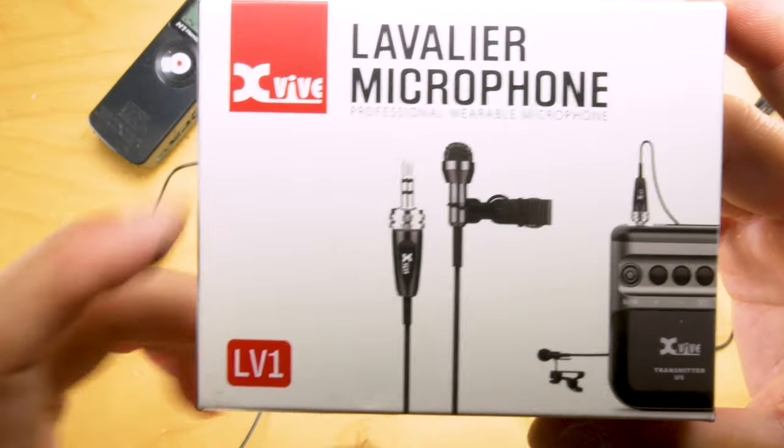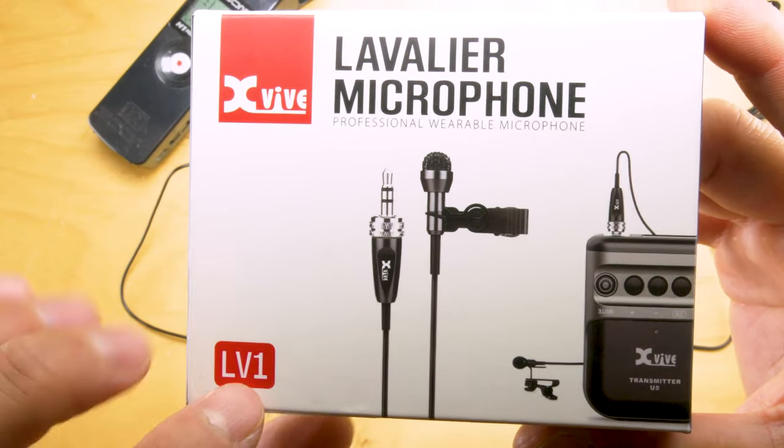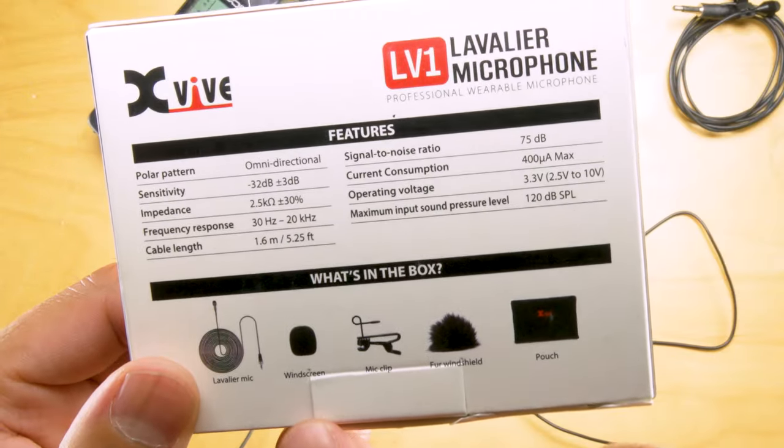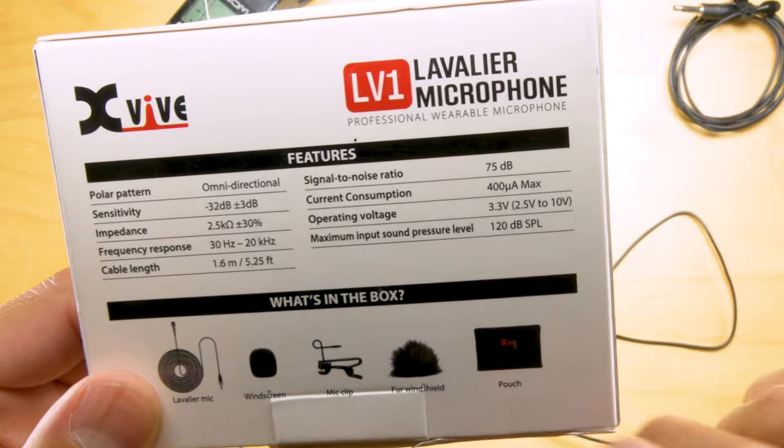XVIVE lavalier microphone — this is the LV-1 model. The contents include the microphone itself, a windscreen, the clip, a little fur windscreen, and a pouch.